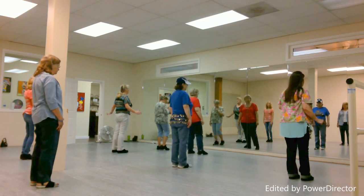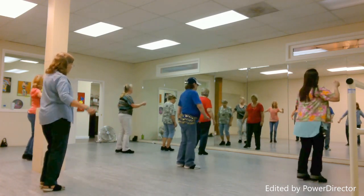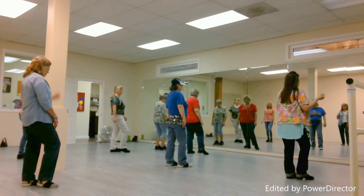Now, last eight count, we're going to twist. One, two, three, hold four, five, six, seven, hold eight.